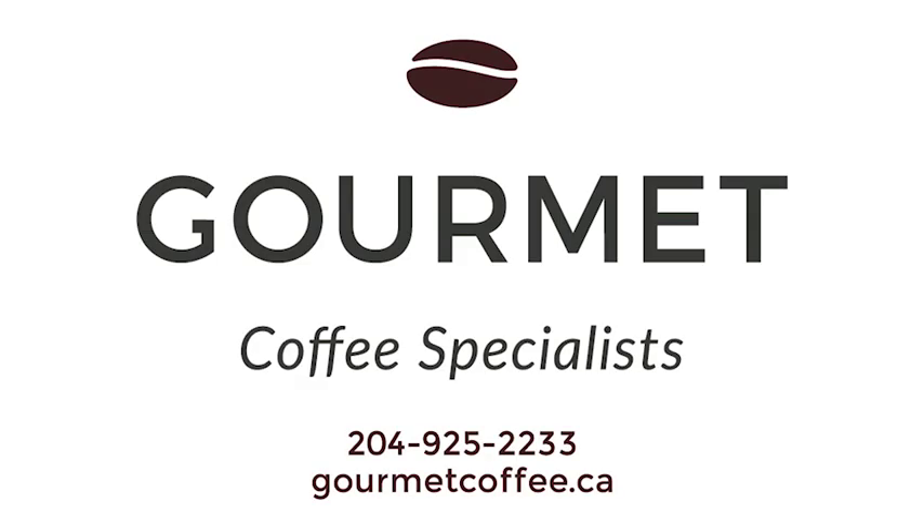For more information, contact Gourmet Coffee Specialists at 204-925-2233 or visit us on the web at gourmetcoffee.ca.